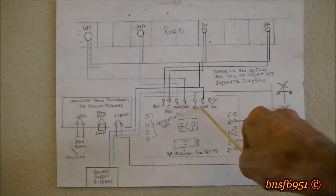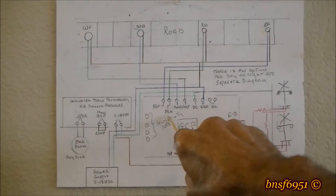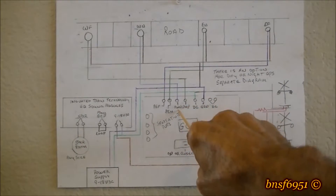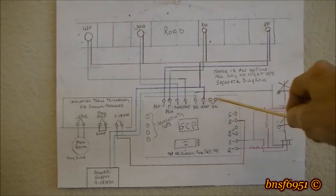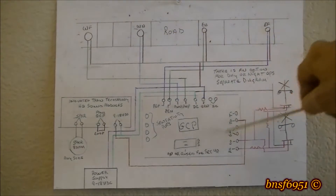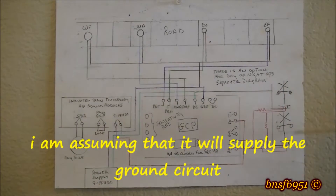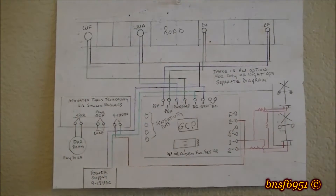Each one of the terminals here is marked — EF, PF, PN, WN, or something like that. Each one has a designated terminal on the circuit board. I'm assuming this is going to supply the ground or power to operate the crossing signals.